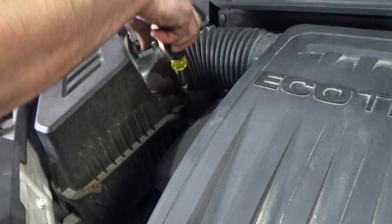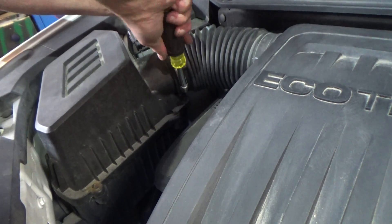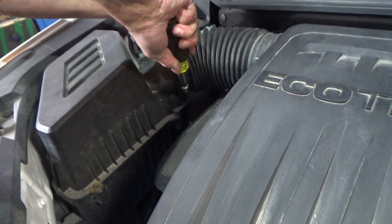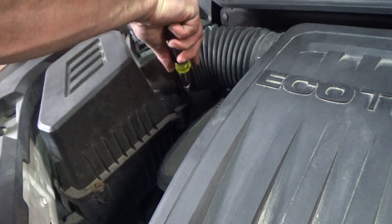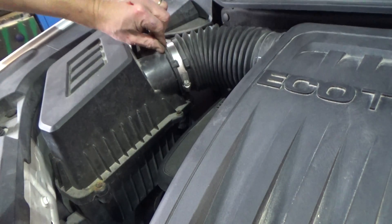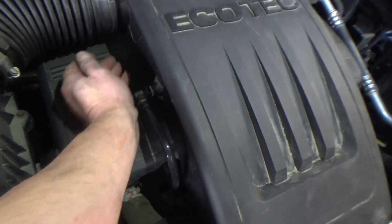Just give it a rock, then we'll tighten down our clamps. With these, you don't want to go crazy — you don't want them to break, but you also want a good seal. When the engine vibrates, you don't want that to be loose. Last thing to do: this tube here just pops back in.